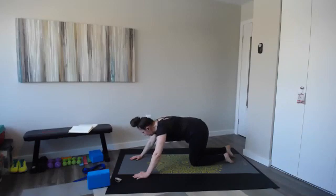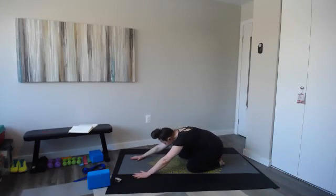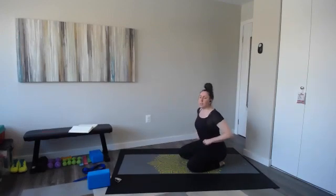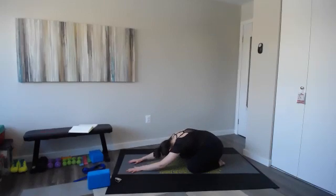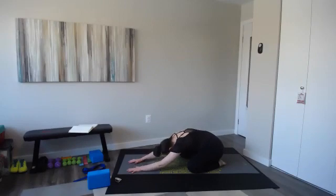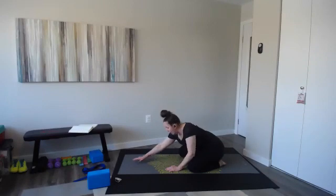Gently press yourself up and back so you find a child's pose. Sit back into those hips, into your heels. Relax your head down in between your arms — take a couple of deep breaths here. Awesome job. For the second set, about eight minutes completed. So you worked for 16 minutes straight — great job.